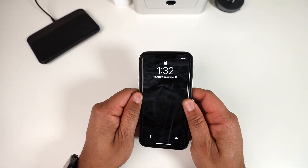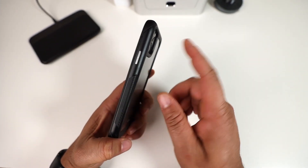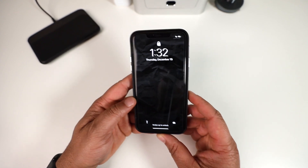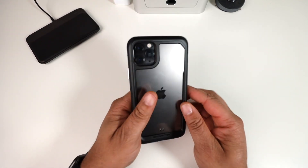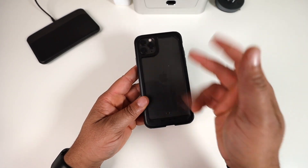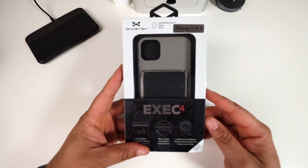Very nice fit on the Atomic Slim 3. In hand, it feels premium — that aluminum on the sides feels slightly cool and solid. Nice design with 'Atomic' etched on both sides with some cuts and patterns. Wireless charging works just fine. It also has Ghost Tech branding and two exhaust-style holes on the back. Another great clear case offering — here it is, Atomic Slim 3.